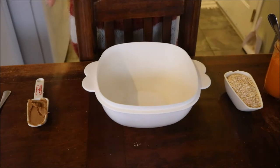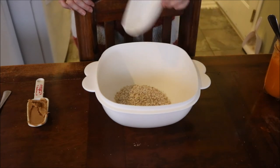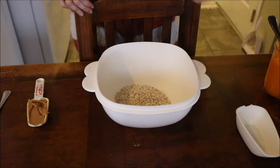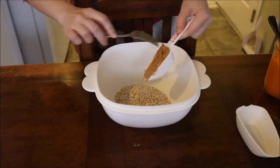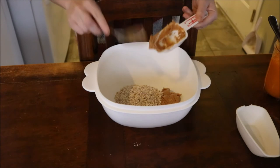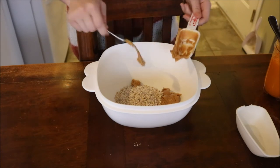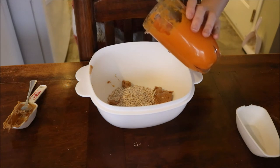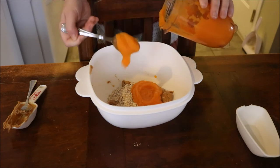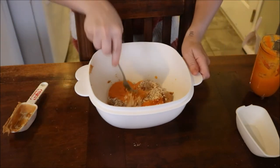Now we're going to start adding in all our ingredients. I'd recommend adding your oats in first because if you add in the pumpkin first, it might get a bit too watery — you can eyeball it and see how dense you want your treats to be. Then add in the peanut butter. I've never met a dog that hasn't liked peanut butter! Now let's add in our pumpkin slowly, a little bit at a time. Add about half of it, then mix it all around with a fork.